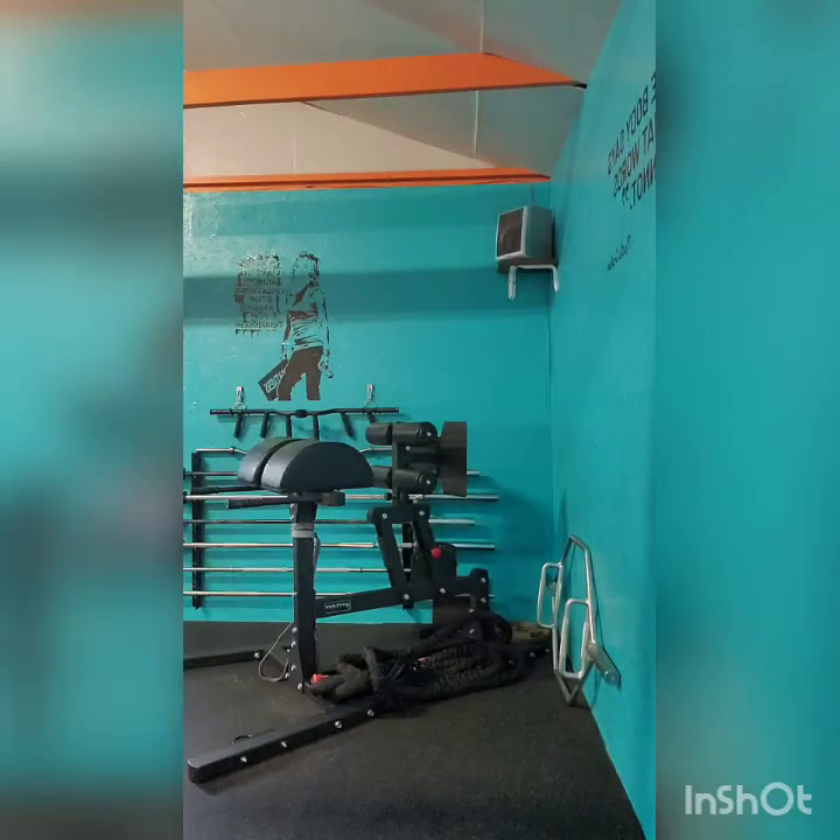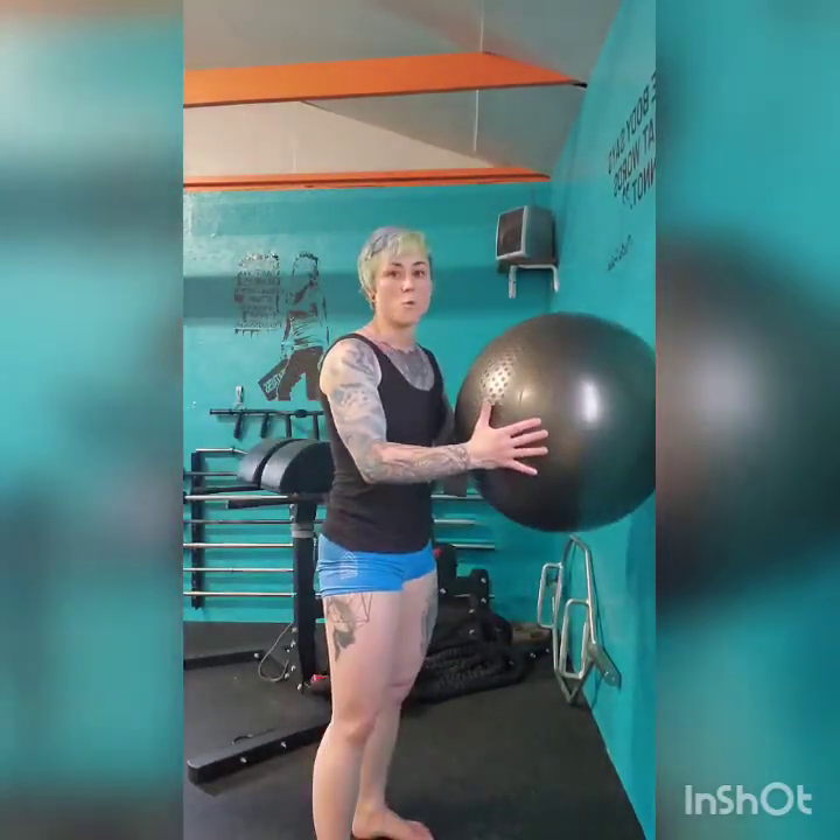You'd be doing three sets of that for about a minute. My ball got away from me — that's okay guys. The next movement we're going to do also uses the wall — we're going to go ahead and do some wall squats.